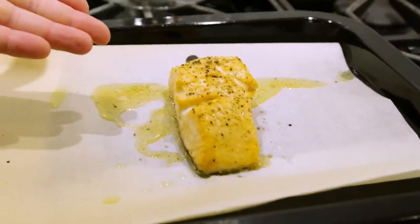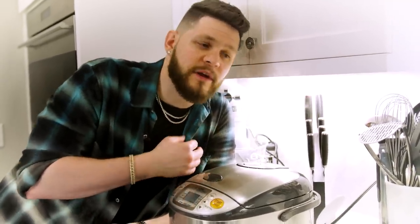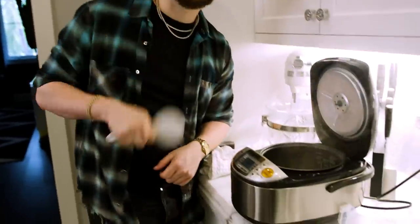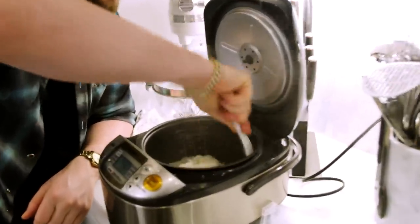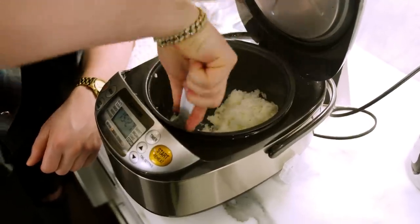All we're waiting for at this point is for our rice to finish — we've got just a few minutes left. If you're wondering why I'm whispering, we're in a spa right now. I'm getting some facial pore opening with this steam, a cleanse. We've got to go ahead and fluff up this rice until it is perfect. I love a rice maker, man — you get perfect rice every damn time.